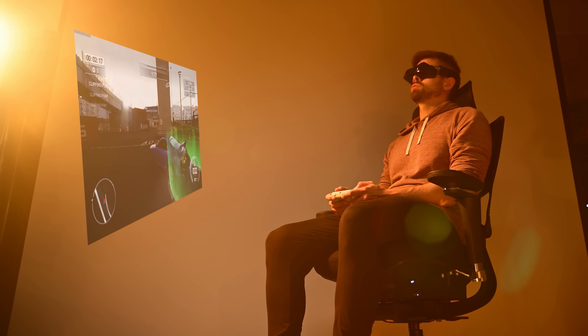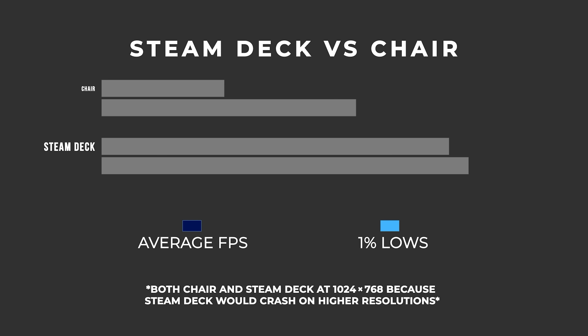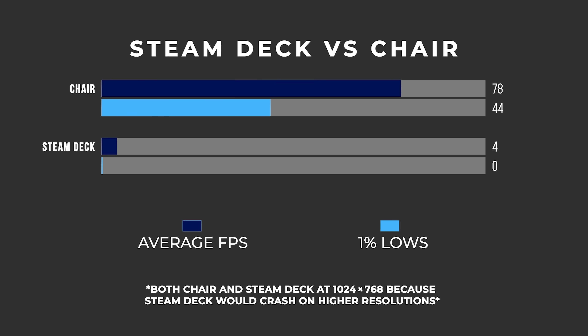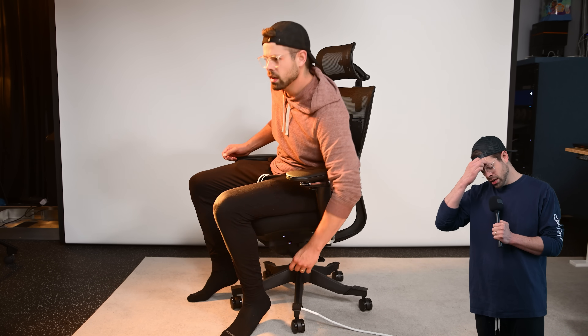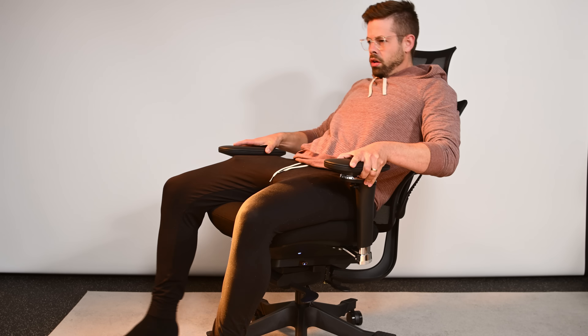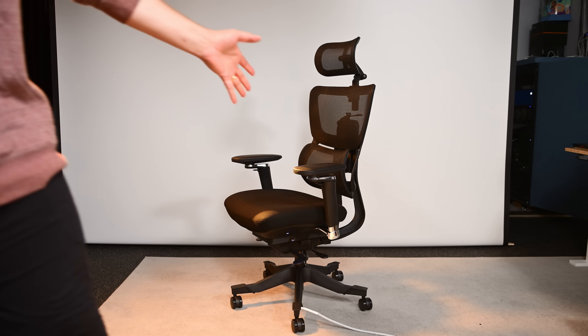It gets even crazier because for the first time on the channel, I present you with a performance graph. There was one final thing to test: does leaning back cause the shear strength of the 50mm standoffs to snap and crush all the components? It's not broke. That's sick. That's the most practical thing I've ever built.